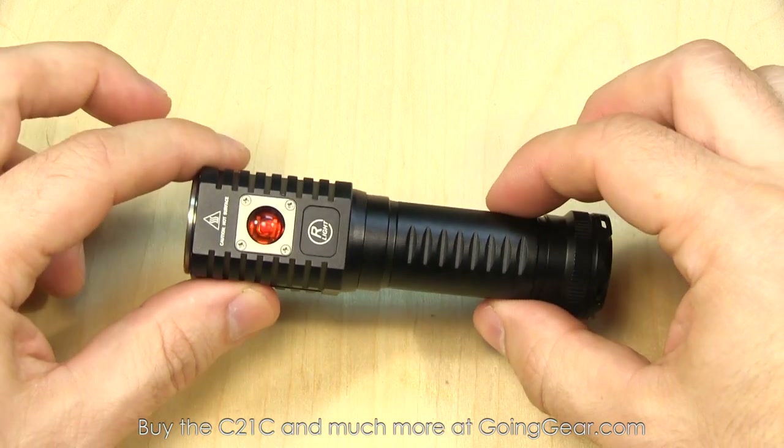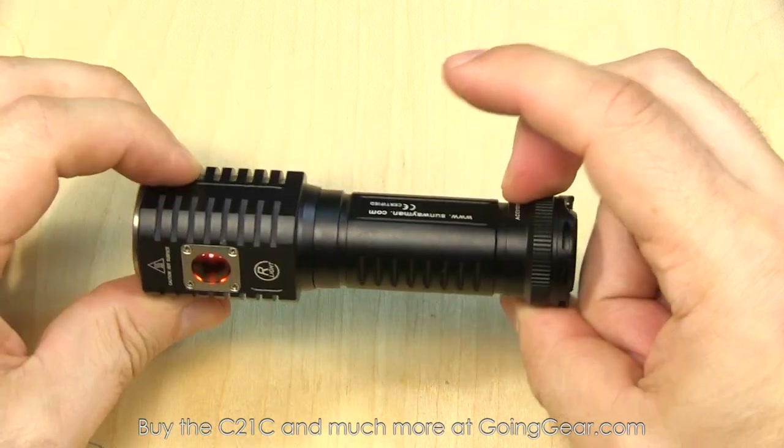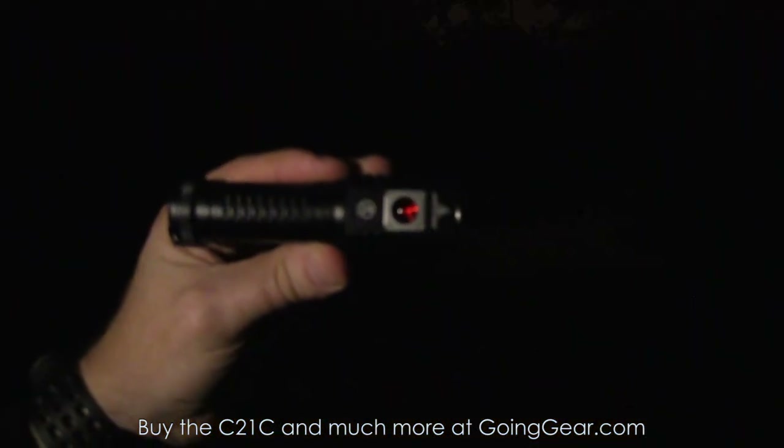So that's the interface on the C21C. Let's take it outside so you can see how the white and red perform. We're outside — let's go ahead and try it out with the white light first.